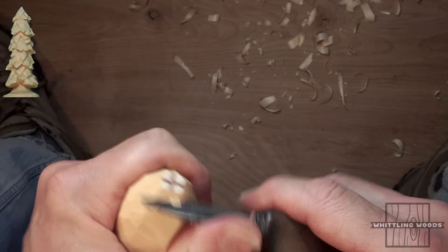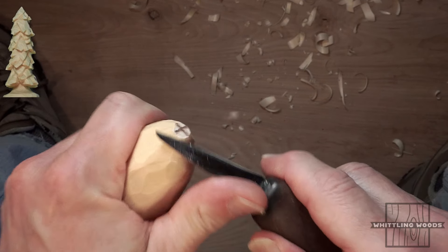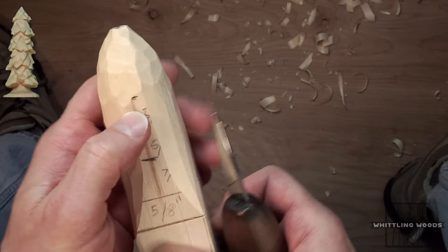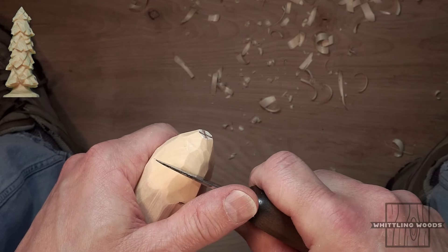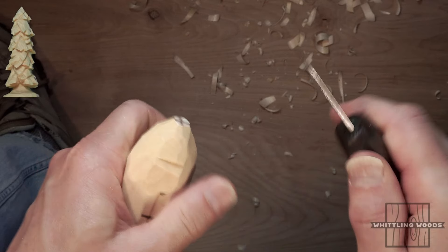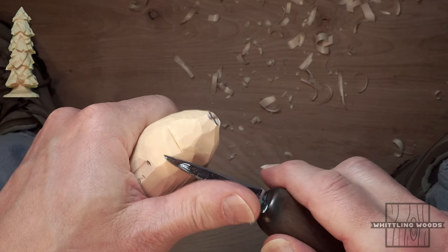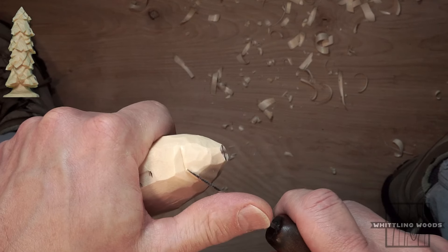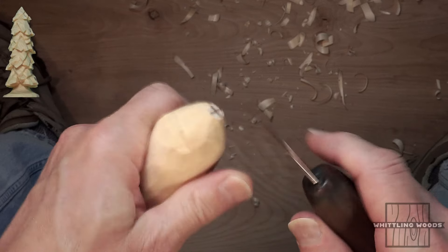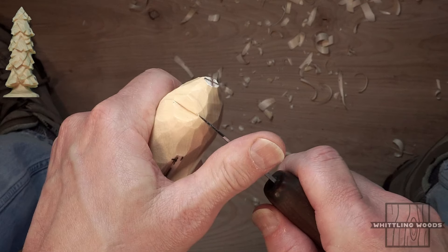You can wait to bring the top to an exact point until the end if you want. Now we start forming the first branch layer. I make a little establishing cut where the first layer is going to be, and then zigzag around the piece — going up and down around it. That's all there is to it.